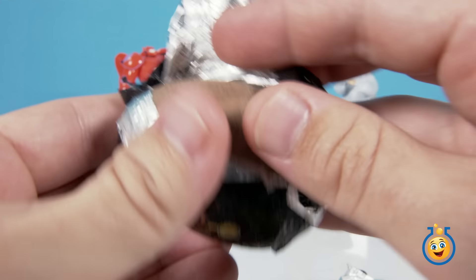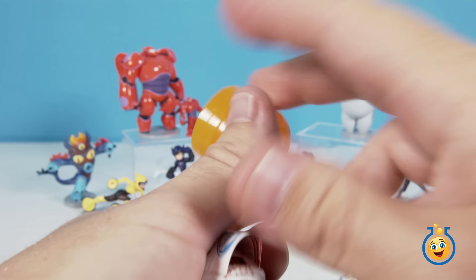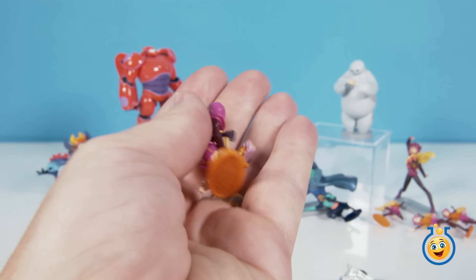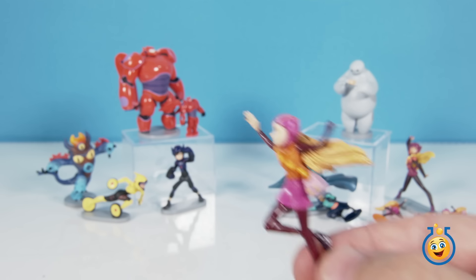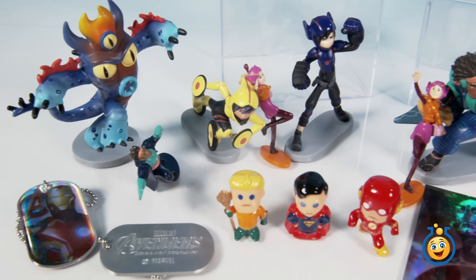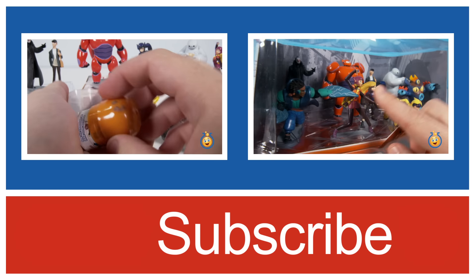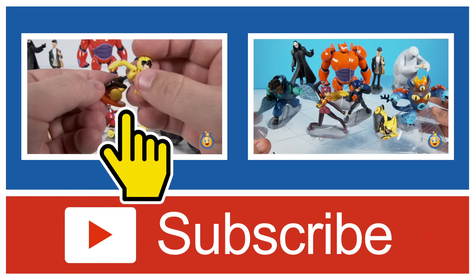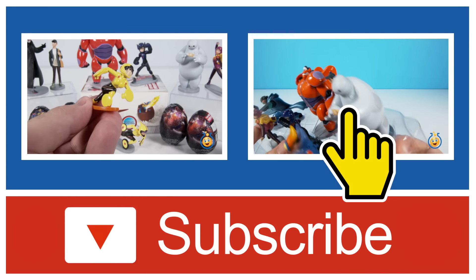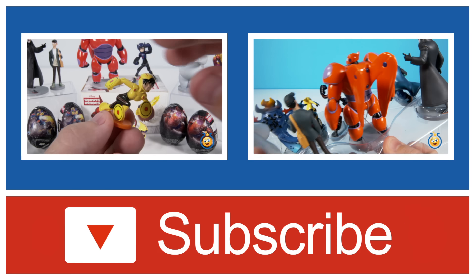All right, last egg. Let's hope this is Hero to make our collection complete. Come on, Hero. It's Honey Lemon again. Wow, who would have thought we'd get that many Honey Lemons? Four Honey Lemons in that six pack of eggs — we're still short a Hero Hamada. If you like this video and you want to see more from our channel, please subscribe using that red button down below. And if you missed our first Big Hero 6 chocolate surprise egg opening, click here on the left to watch it now, or click on the right to see the complete Big Hero 6 Deluxe Figurine Play Set with all the characters from the movie and prototype armor Baymax. Thanks for watching!